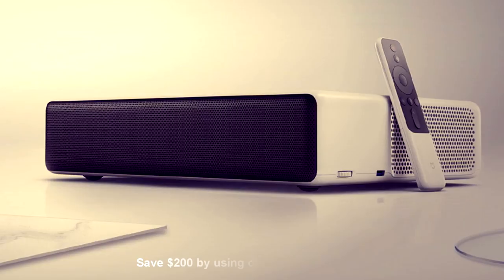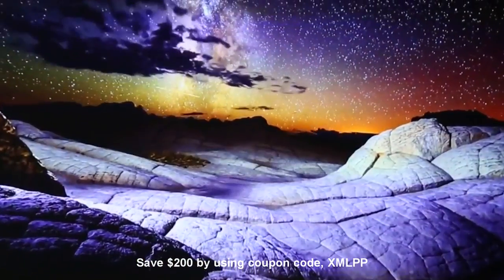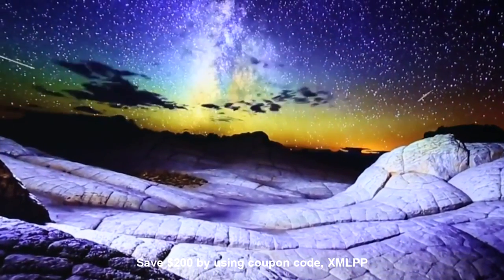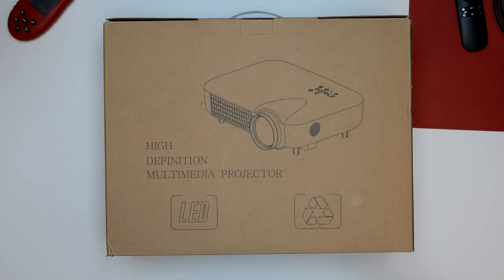The Xiaomi Mi is an ultra full HD short throw projector that is simply stunning, from its exterior design to the ALPD 3.0 laser light source providing over 5,000 lumens. Learn more at the link in the video description.